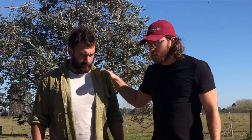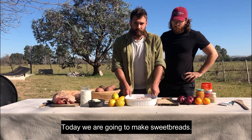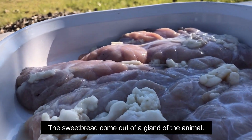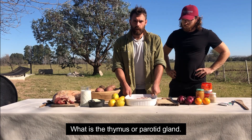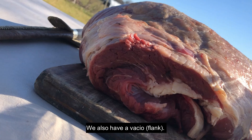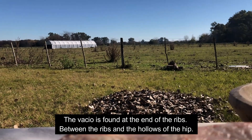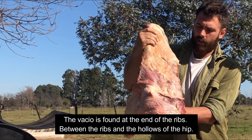Jose, introduce the type of meat that we have to make. Today we are going to make moshejas. The moshejas come from a gland of the animal, which is the timo or the parot. And we also have a vacío. The vacío is located at the end of the flank, between the flank and the holes of the chain.